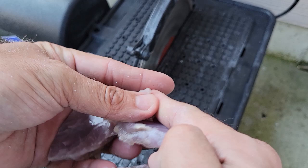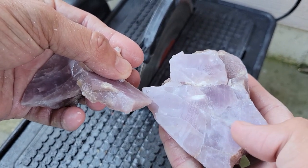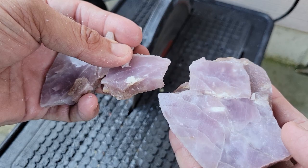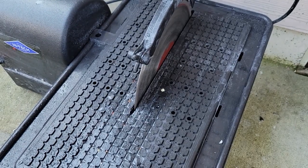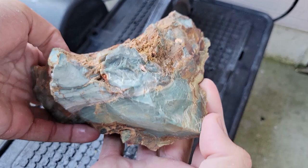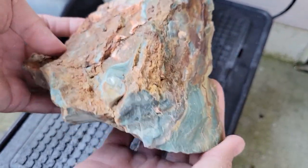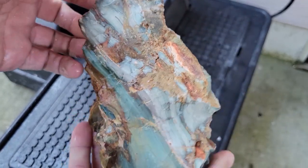I think it'll just fracture up — there it goes again. Hopefully when I get further in, in the middle, there might be a more solid piece and I can use that to cab with. But that's that one. Next up, we have this one — it has a bunch of blue in it. I think it might be a picture jasper. If I'm incorrect, please leave a comment. Let's get going with it.